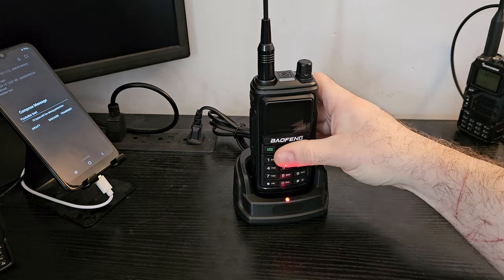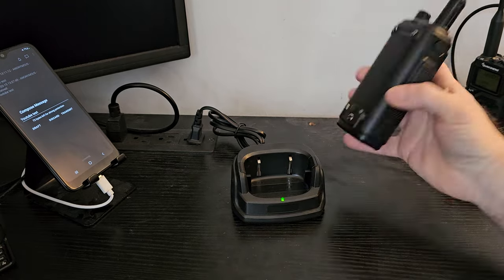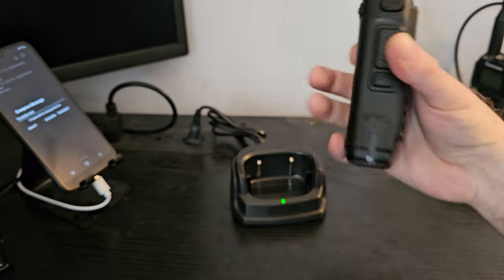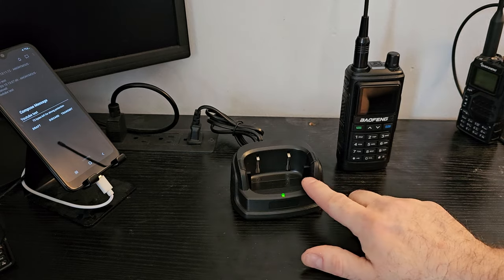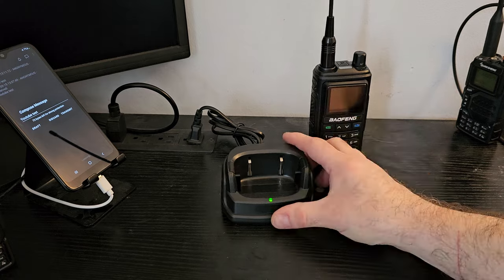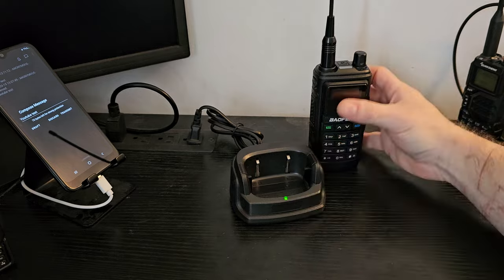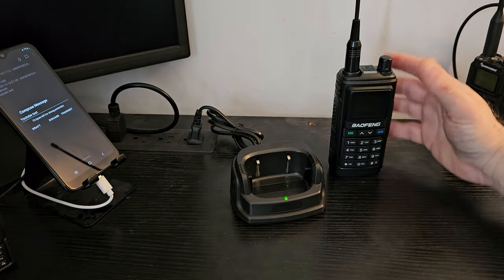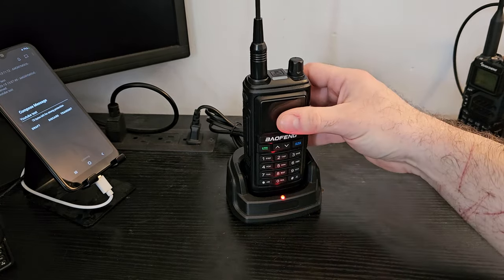So let's take a look. A couple things that right off the start people have been confused about: the charging. USB-C charging happens at the battery level — there's a little plug there for USB-C, plug it in, your battery charges. You can also charge it on the cradle. This cradle seems to be improved by the factory, but at one time these were shipping with an insert. If you look carefully, you can see a cradle insert in here that adapts to this radio — it has little slots in the side for it to mount. It was already in there, and if you set the radio in there, it will charge.